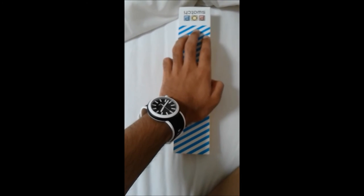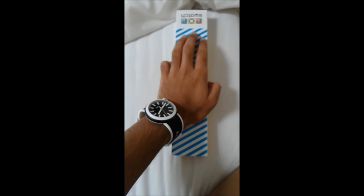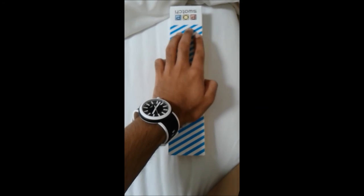So this was my review on Swatchpop. If you like the video, make sure you give it a thumbs up and subscribe to my channel. Thank you.